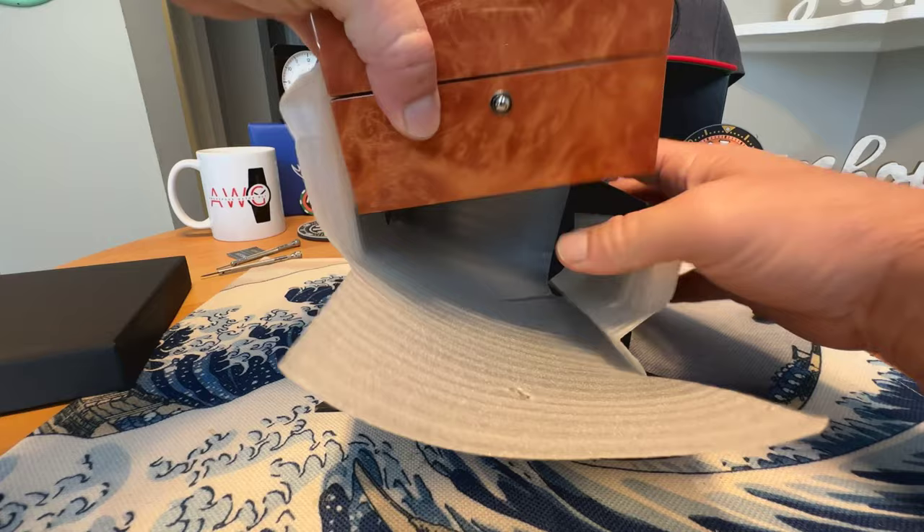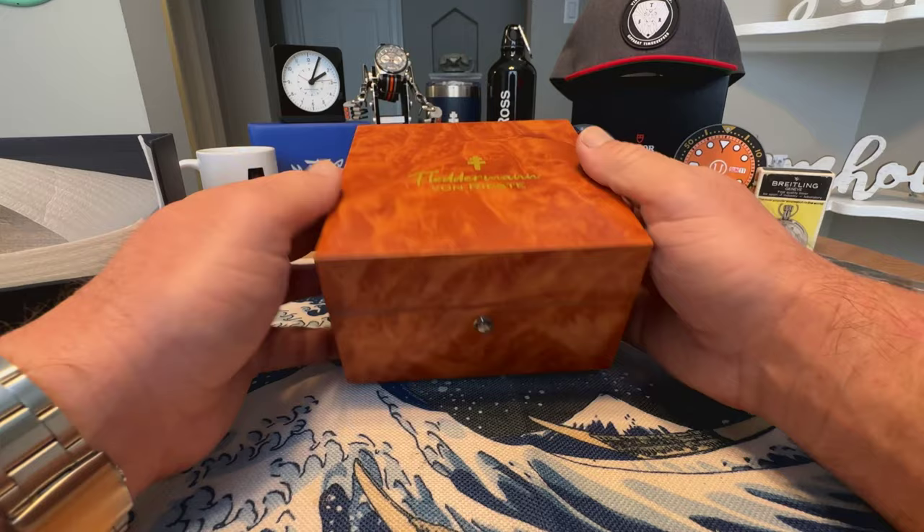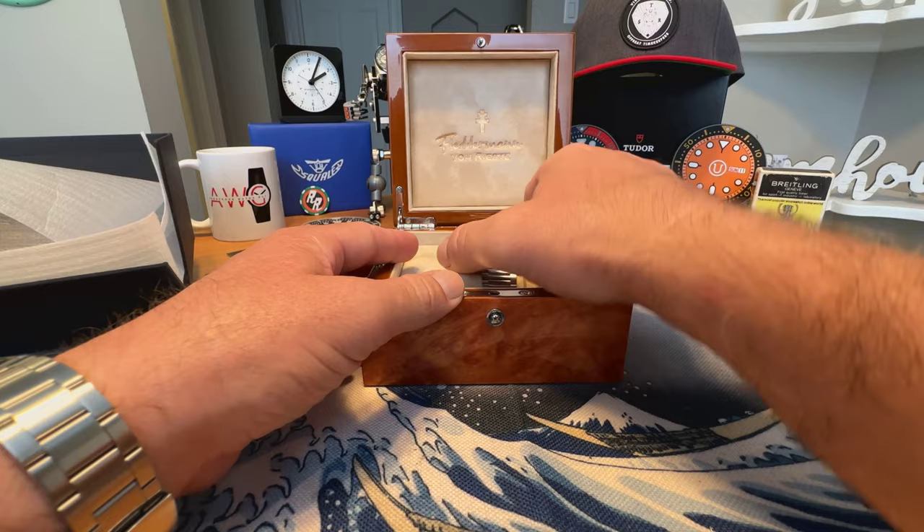Very nice presentation once again with this brand. You've got a really nice inner box here — kind of a high-lacquer finished wooden-style box with your Fletterman von Reist branding, and then the inside as well has suede material and nice hinges. More branding inside — really nice job on the presentation on these.